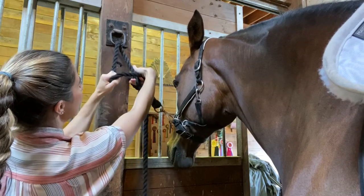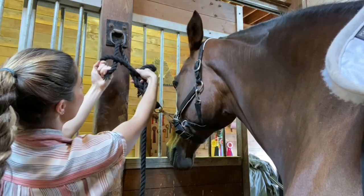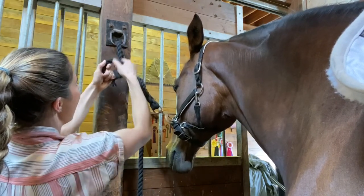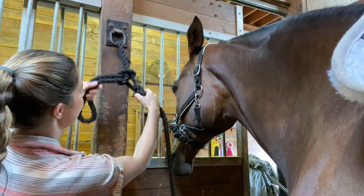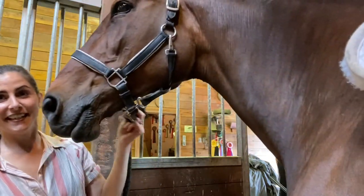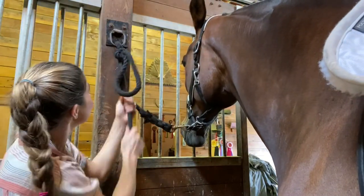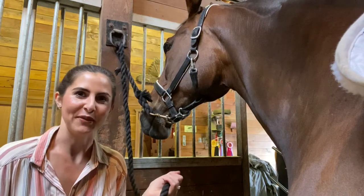You're going to cross over and then take your left hand and make a circle. Then cross over, go behind the rope and through the circle, and pull that tight. Once it looks like that, pull it up to secure it — and that's as easy as it gets. When you want to release it, just take this long rope and it should release in any situation.